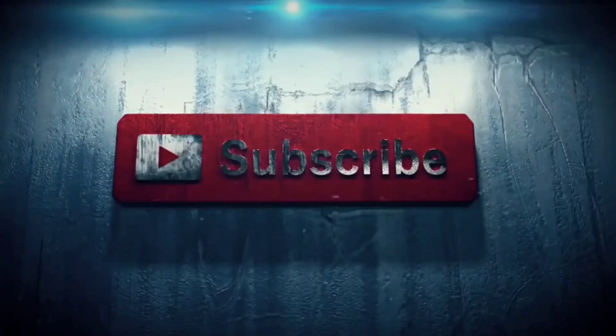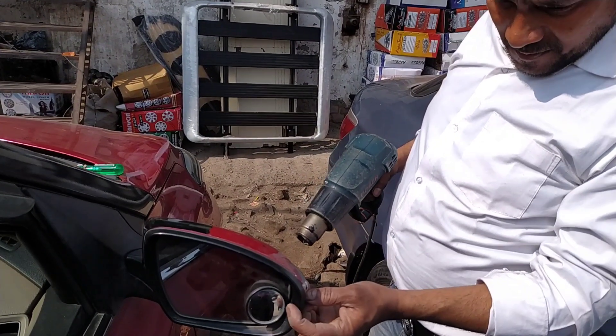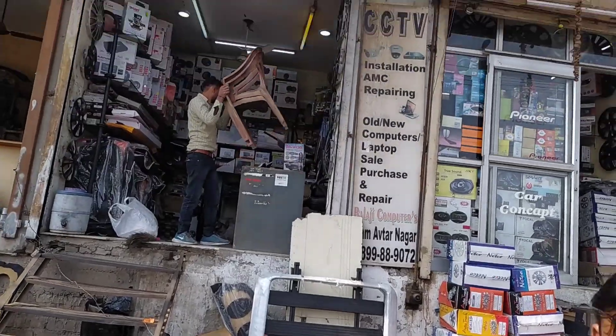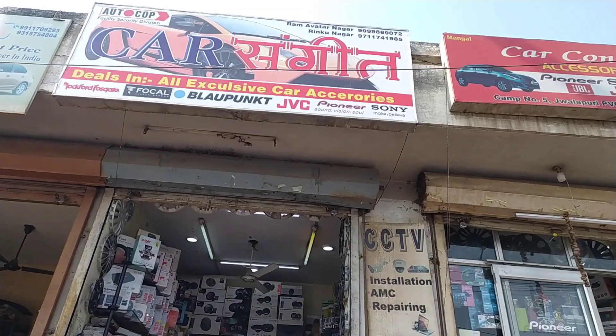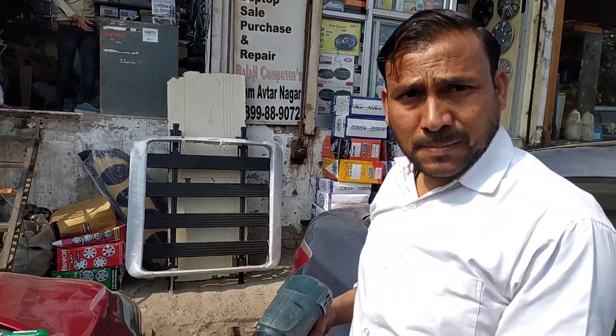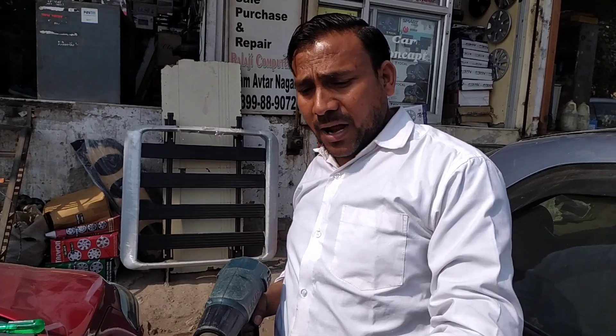It's called 'In the Crossfire'. So guys, now we've got to wrap the ORVM. The shop's name is Car Sangeet, and it's behind PVC market. My name is Ramastar.